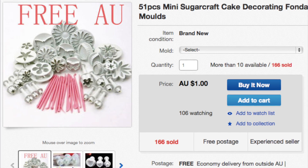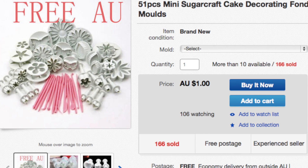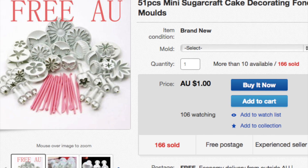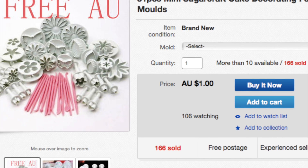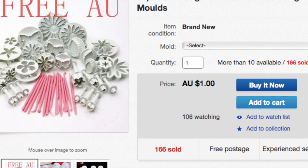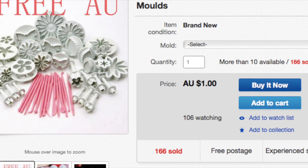I'm using plunge cutters — I purchased mine off eBay. They're a great buy and there are hundreds of designs to choose from. These are personally my favorite cake decorating tools. Just go on eBay and search 'plunge cutters' — they come from China or Hong Kong — and that's what we're going to use to get the decoration on our cake pops.